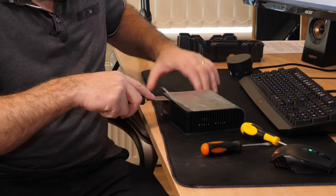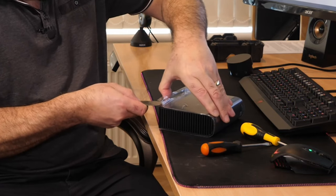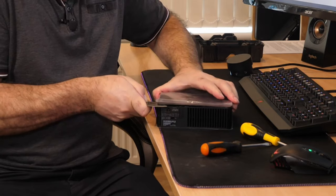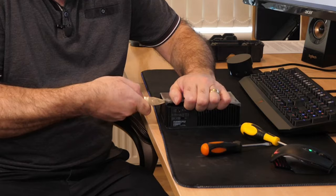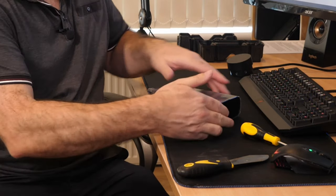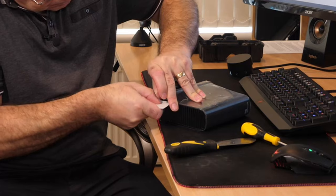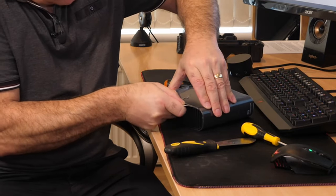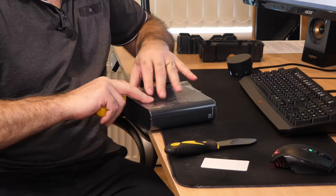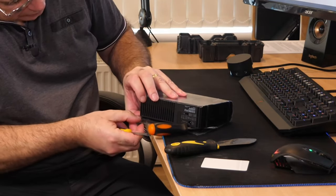I heard it click. I'm trying not to break it because we might want to reuse the case. Now I'm going to get one of my screwdrivers and stick it across to hold the case open. There you go, that's one side done. Now another screwdriver - there is no proper way of doing it, it's whatever suits you best. Turn it over and let's try not to let it close back up.